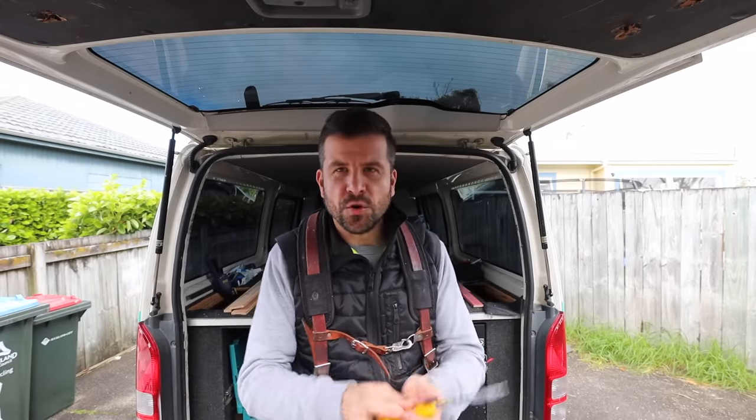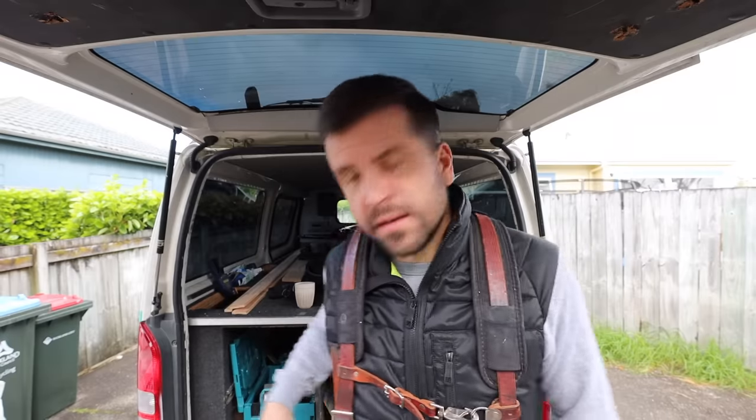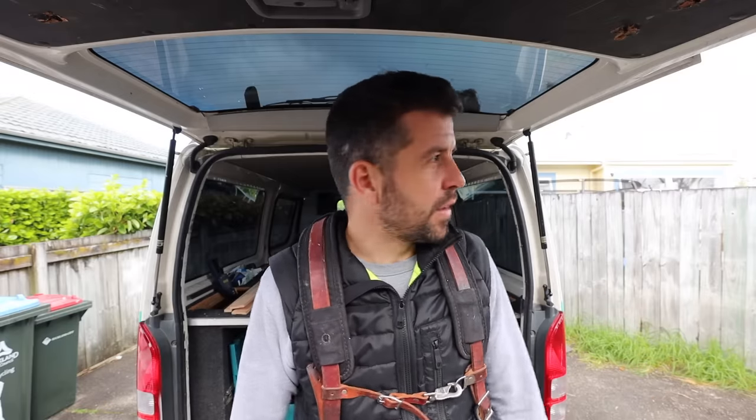So there you go — that is the Makita 40 volt miter saw, my five-month review and why it's my daily saw. I just like the all-round functionality of it. It does everything I need: it's lightweight, it's cordless, it's a handy little drop saw. Let me know what your favorite drop saw is or what's your best all-rounder and why. If you've got any questions about this that I didn't cover in the video, please ask below and I'll try my best to answer them. Thanks for watching and I'll see you in the next one.